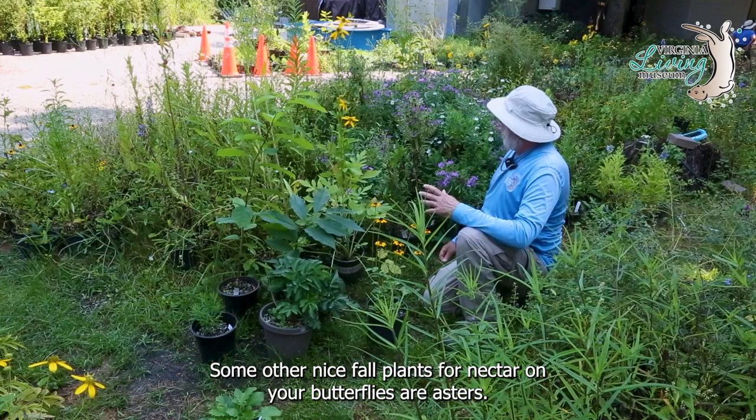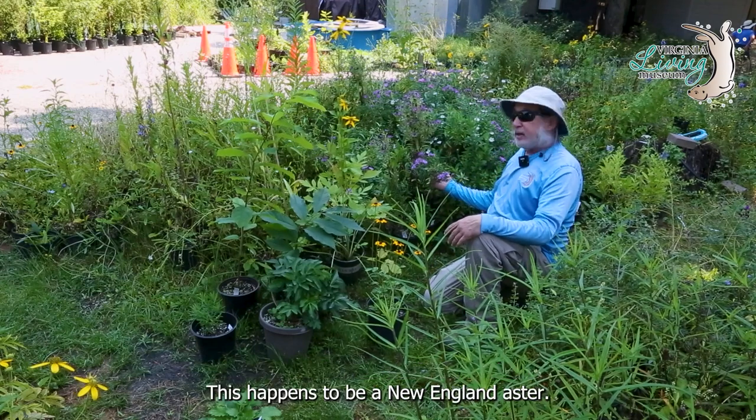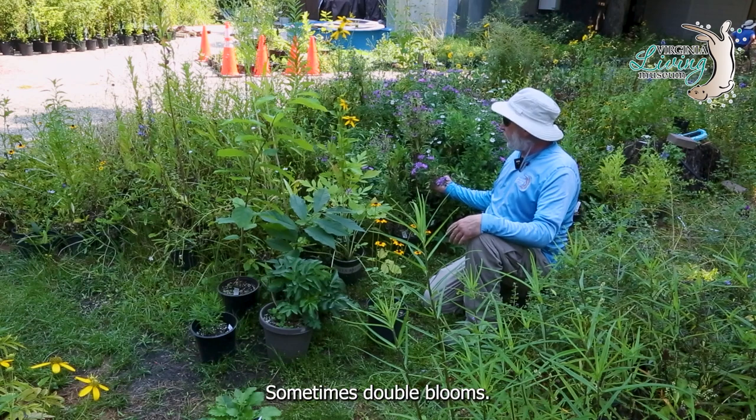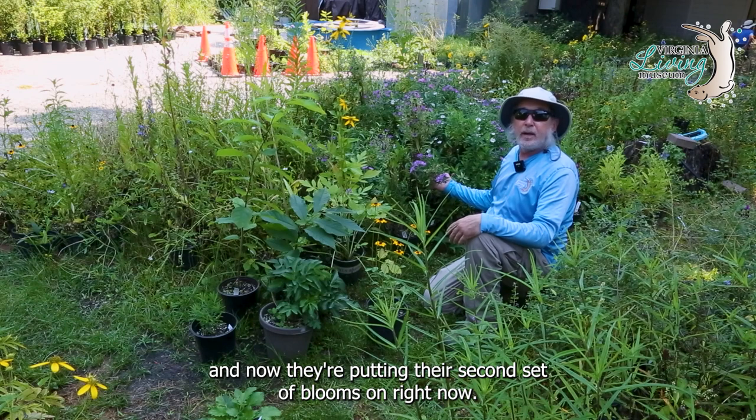Some other nice fall plants for nectar for your butterflies are asters. This happens to be a New England aster — sometimes double blooms. These bloomed a month or so ago and now they're putting their second set of blooms on right now.